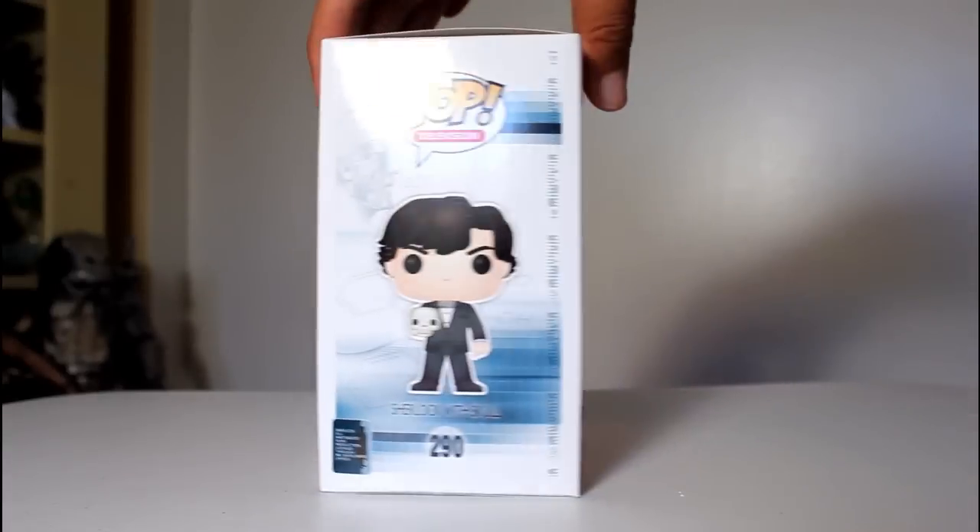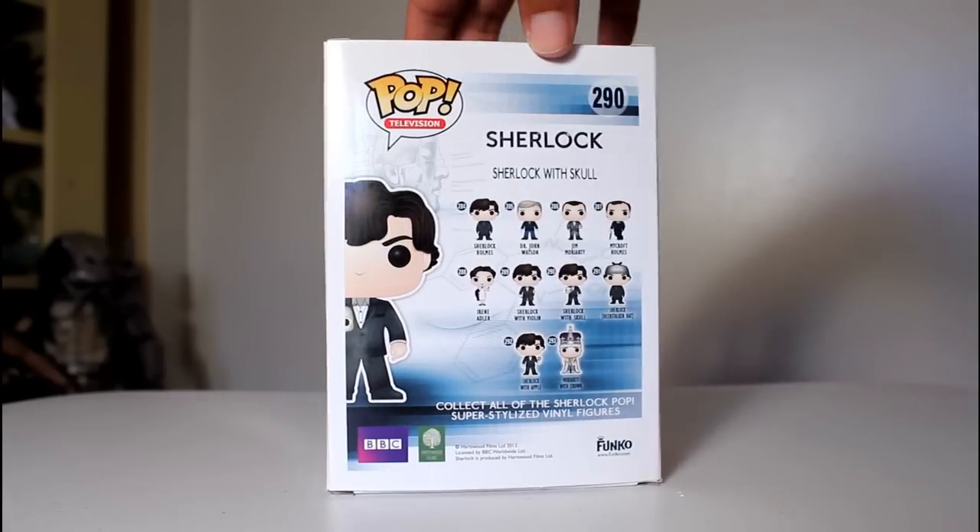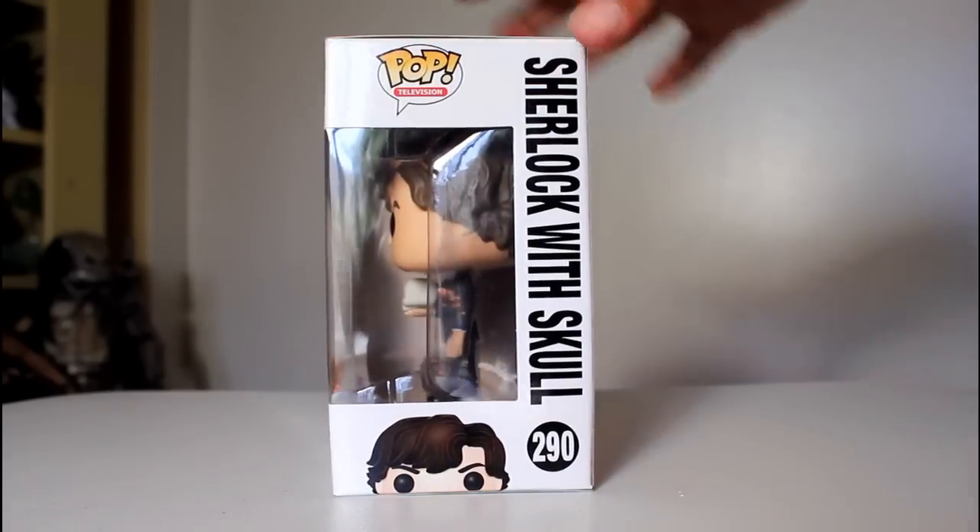Hey, this is John Carlos and I'm here with a look at the Hot Topic exclusive Sherlock Funko Pop of Sherlock with Skull.